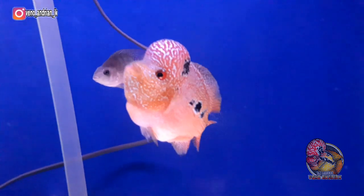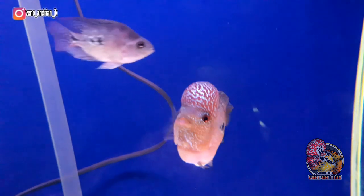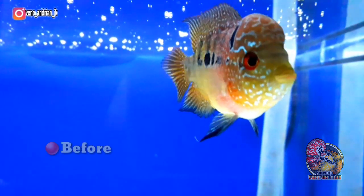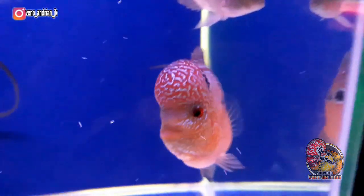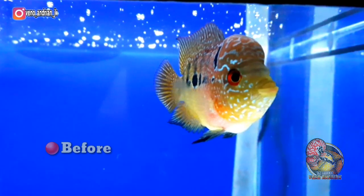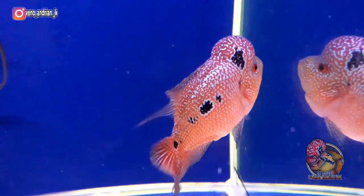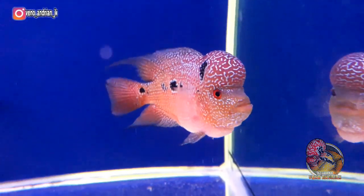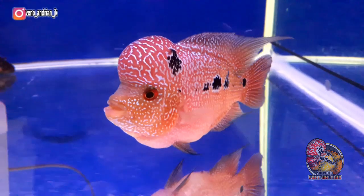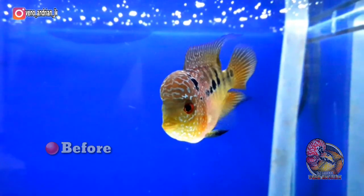Mengenai lohan cencu ini, sebelumnya sudah pernah saya bahas ya bosku. Lohan cencu ini adalah kiriman dari Mas Jaya Agung Flowerhorn di beberapa waktu lalu. Dari awal datang sampai sekarang kurang lebih sudah 5 bulanan lebih. Sekarang size-nya kalau diukur menggunakan jari sudah 3 jarian lebih dikit, kalau menggunakan ukuran panjang kurang lebih sekitar 10 cm. Memang untuk perkembangan dan pertumbuhan pada lohan cencu ini dia agak lambat ya teman-teman.